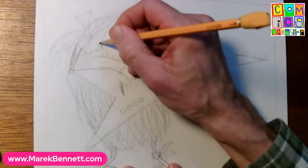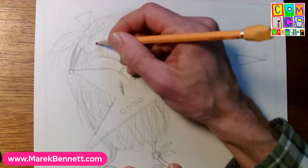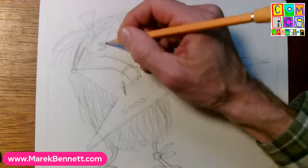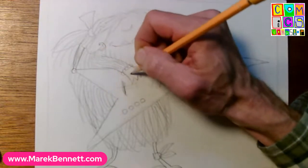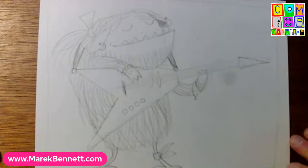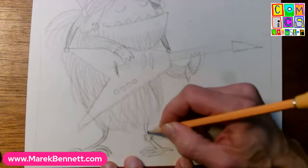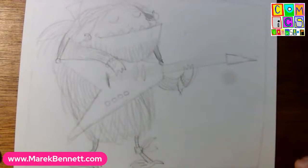Maybe this monster has a bracelet on this claw and a wrap on the other claw - some decorations and a little friendship bracelet. This monster is nicely souped up. Maybe like an earring on this ear - a little circle and then a little circle inside it that hooks onto the ear. Let's also add a little fur on the arms because those arms look awfully cold.